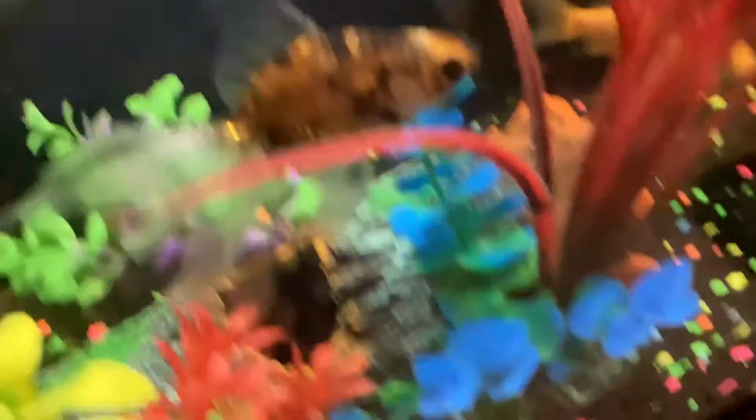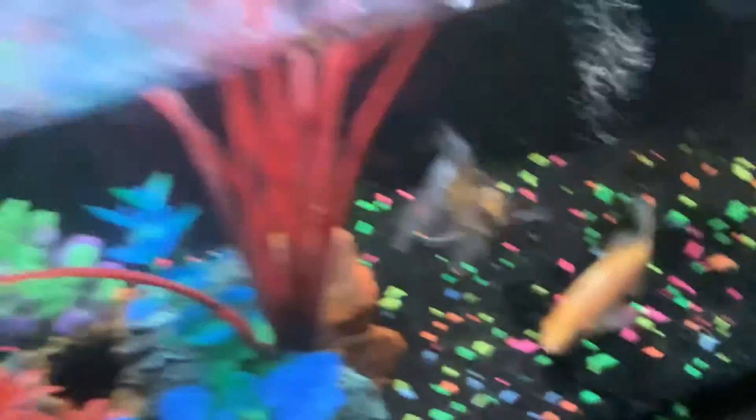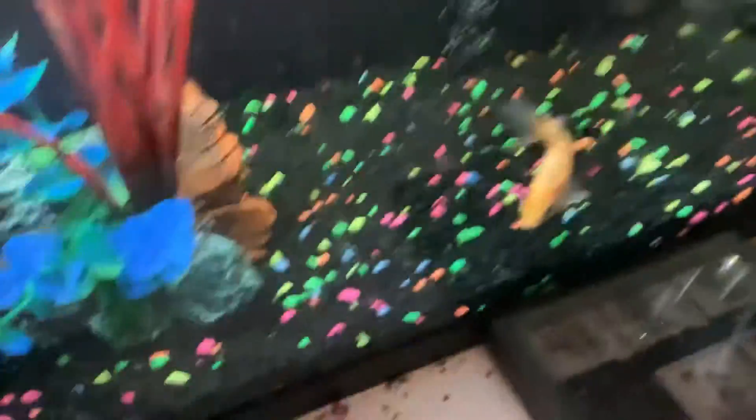Zubat. This is Zubat. I love Pokemon. This is Zubat and that's a Goldene. And they listen. Sometimes. But they do listen.